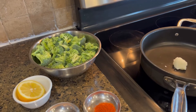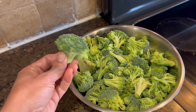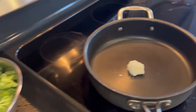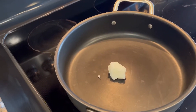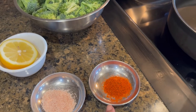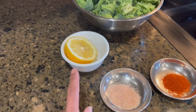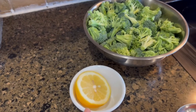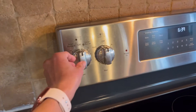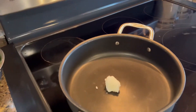I'm going to be sautéing the broccoli. I have it chunked — I washed it and made big florets from about two bunches of broccoli. I have about two teaspoons of coconut oil, one tablespoon of red chili, one teaspoon of Himalayan pink salt, and half a lemon.